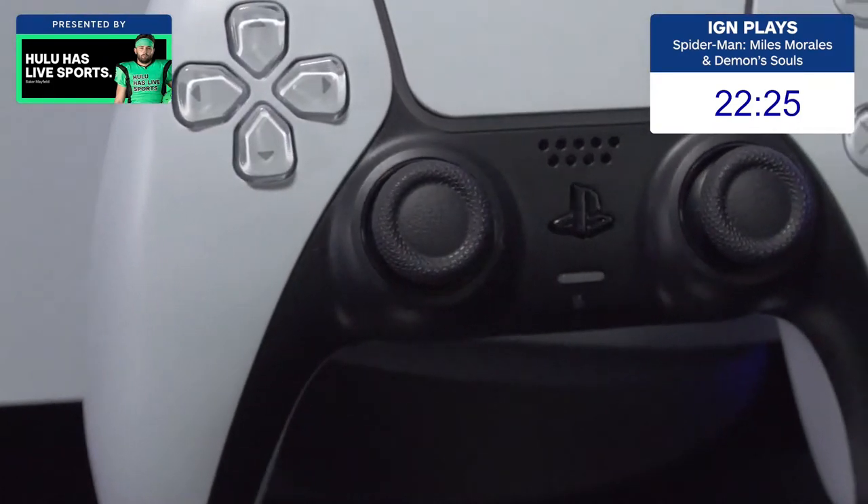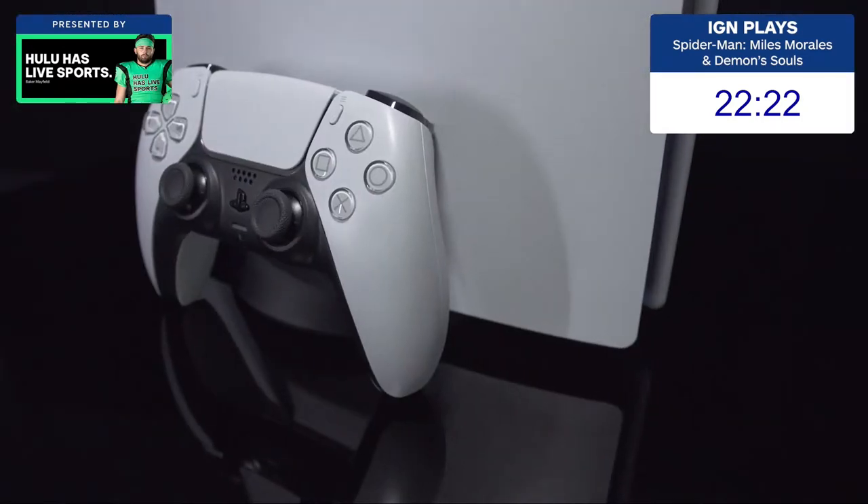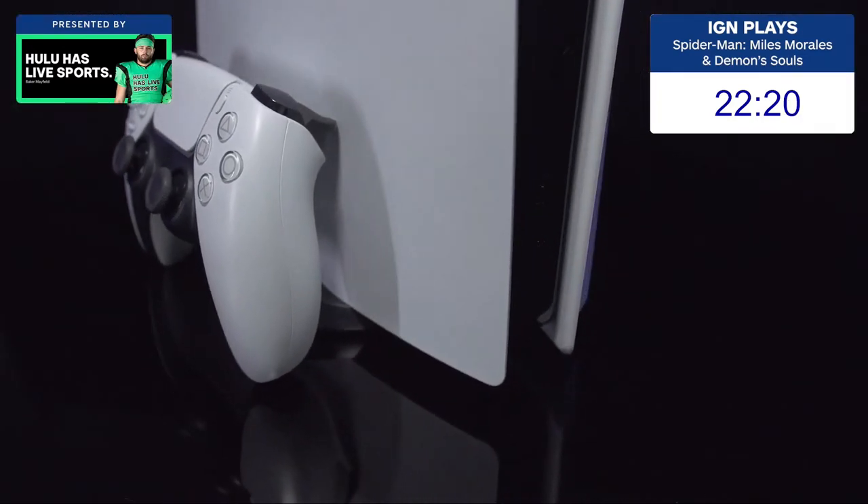For more PlayStation coverage, be sure to check out our reviews of the PS5 and the Pulse 3D headset. And for everything else, keep it locked to IGN.